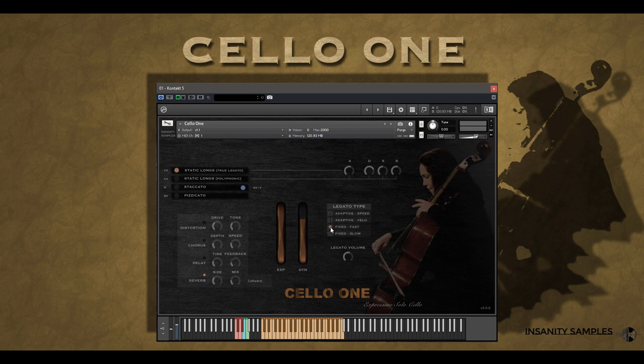Finally, you can fix the legato to fast or slow. We then get a legato volume control, which turns up or down the level of the actual transition. Dial in to taste.